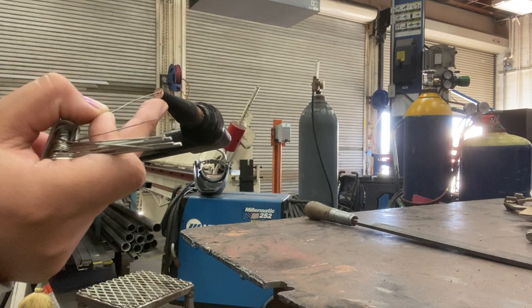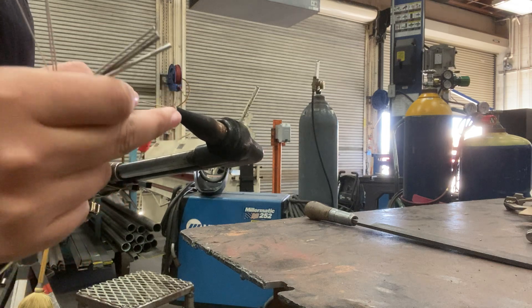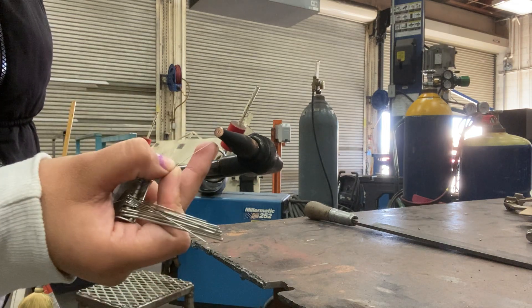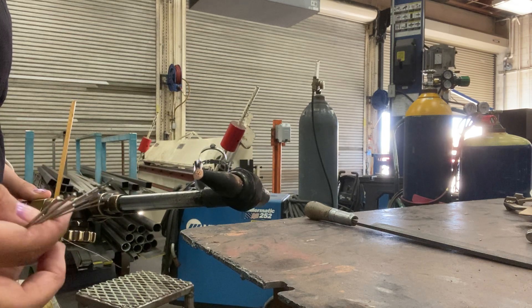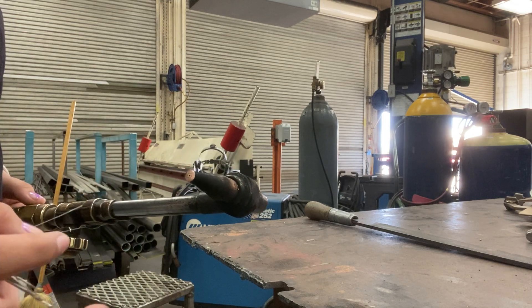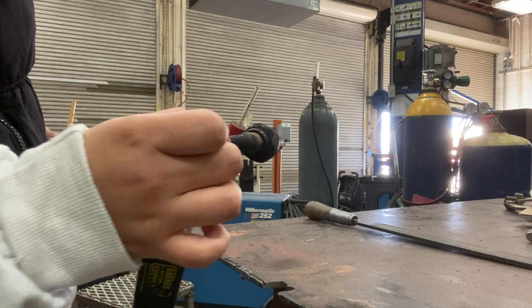You're going to look at the tips, and to clean them you're just going to go in and out of the holes. Then try to find the one in the middle. For that one, it's the same thing — you just go in and out.